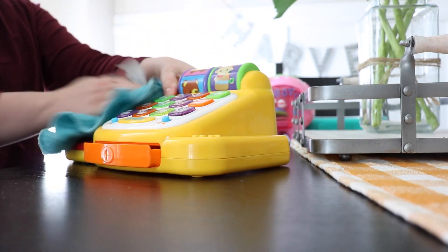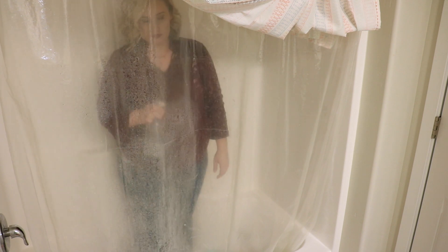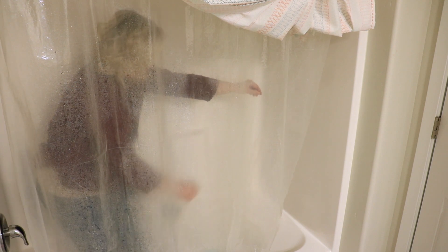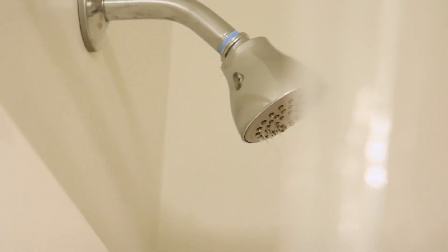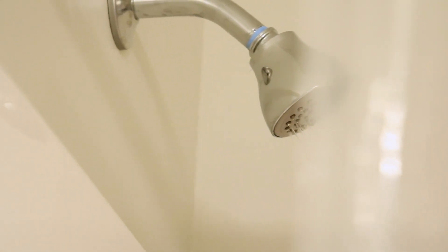A really great way to clean your shower curtain — if it's plastic or if your liner is plastic — without having to pull it down is to just spray it directly with hydrogen peroxide. Like I mentioned, this is going to help prevent mold and mildew from developing. It's a great thing to do right before you get in the shower, because the hot steam in there helps clean it off further.